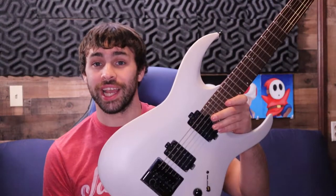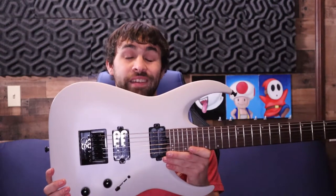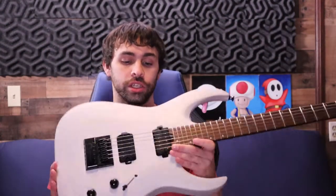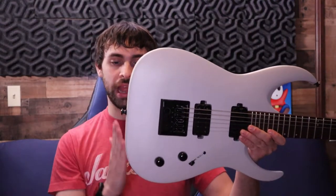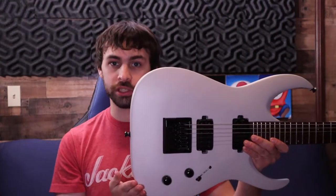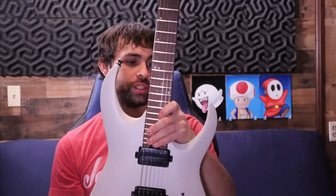In this video, a deep dive review of the Jackson Juggernaut Pro Series ET6. In my opinion, the Juggernaut shape is one of, if not the best looking super strat bolt-ons out there. I love the flat end here instead of a rounded bulbous alternative — it gives it more of a fast look and a more aggressive look on the really pointy horns.